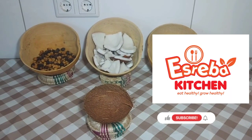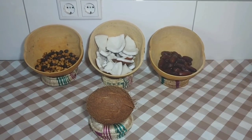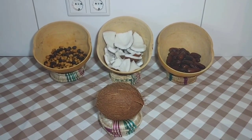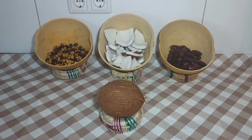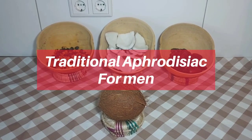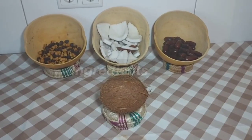Welcome lovely people to Srepa Kitchen. Thank you so much for subscribing to this YouTube channel. If you haven't subscribed yet, kindly click on the subscription button and join this amazing family. Today we are preparing this traditional aphrodisiac for men. I know you will love this — let's look at our ingredients.